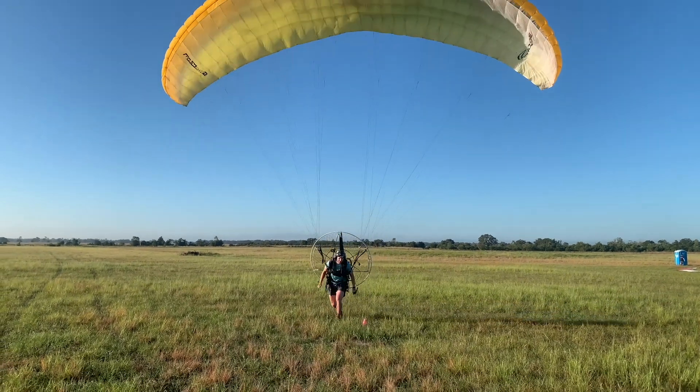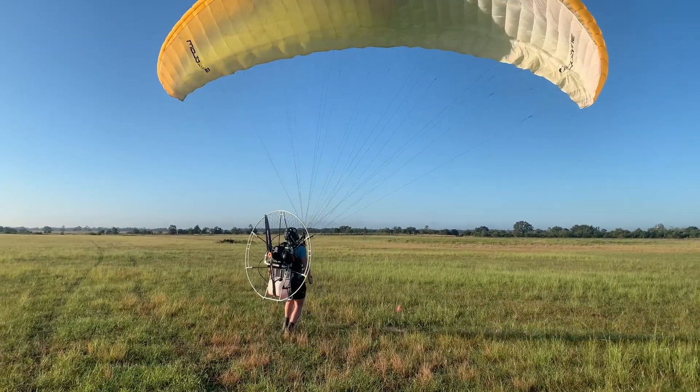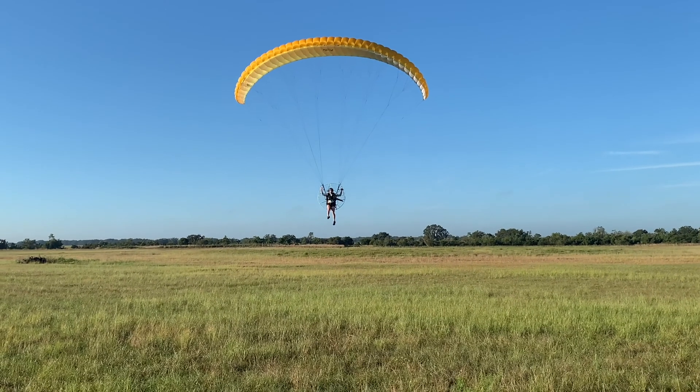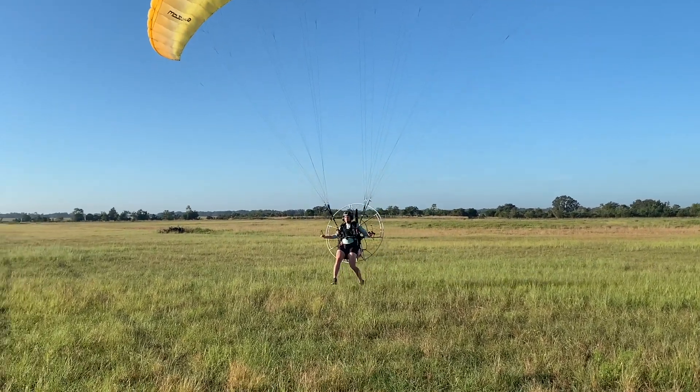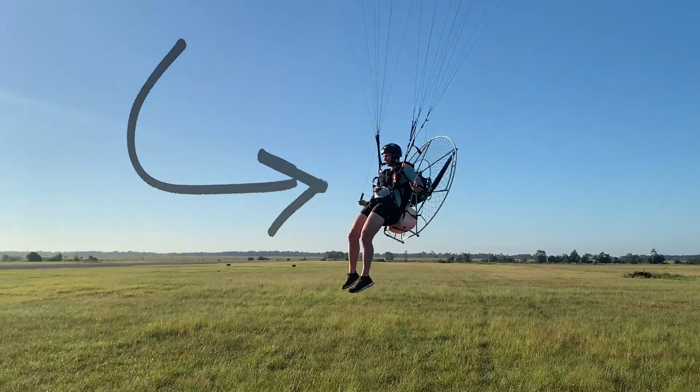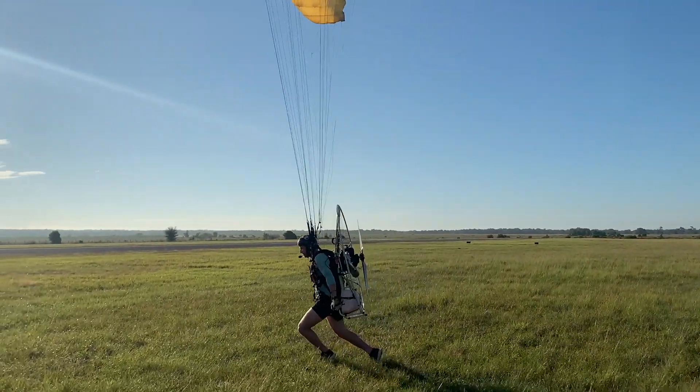Good save. To prevent this, make sure your eyes are on the horizon and not on the ground in front of you. Even though there was a balloon here, make sure that whatever pressure you pull, you hold and you don't give back. This made for a really smooth landing. Good job.